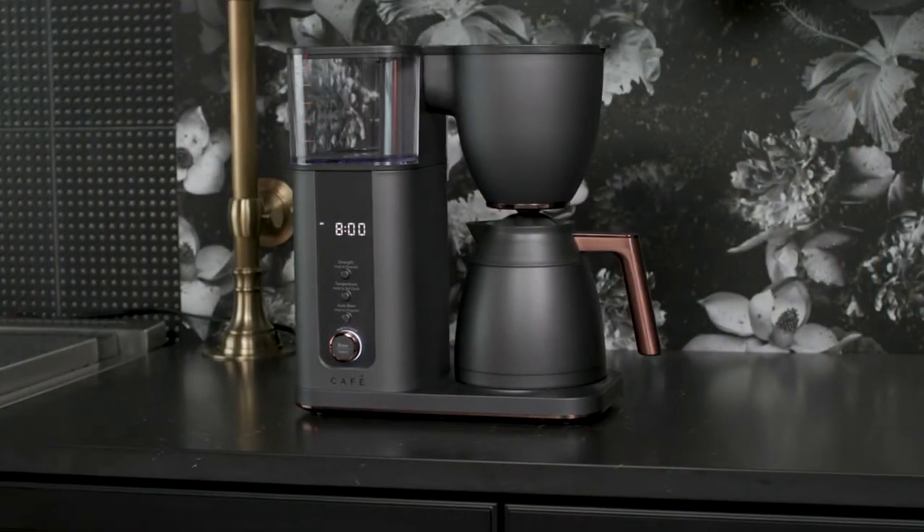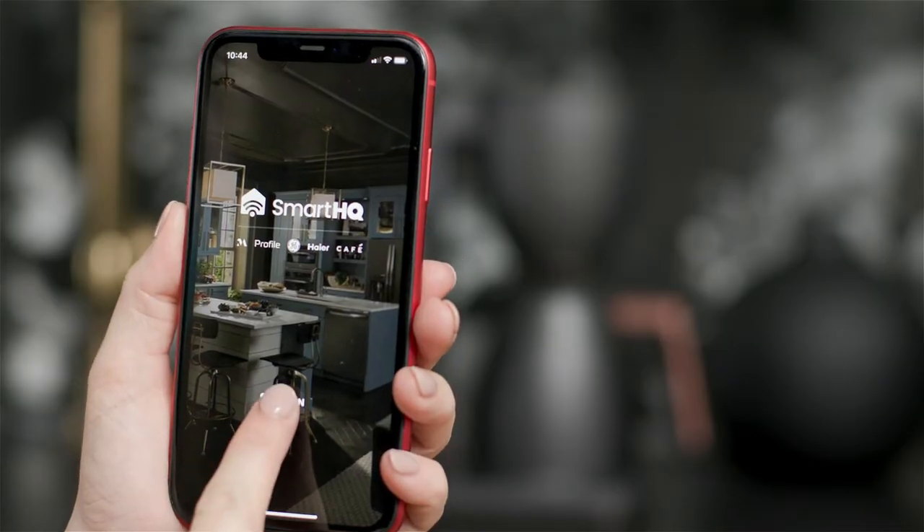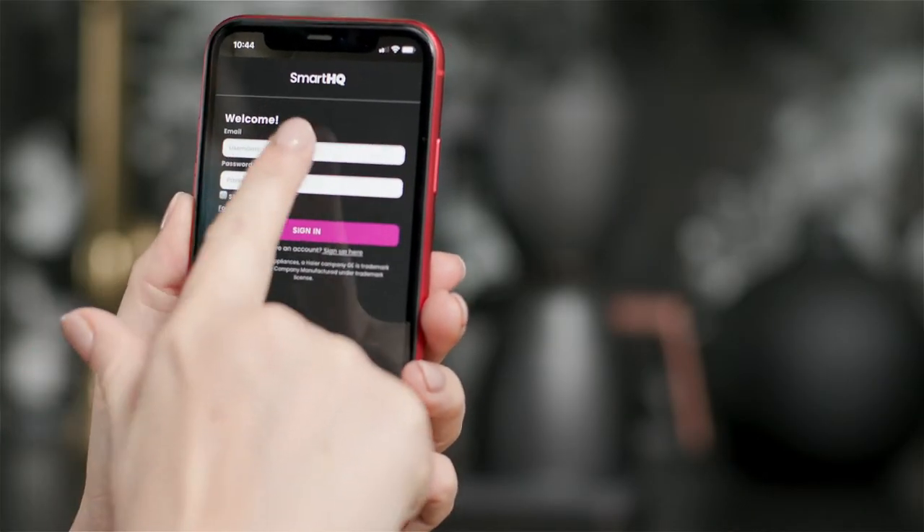Brew professional coffee with ease using built-in Wi-Fi. Download the Smart HQ app and sign up for a free account.